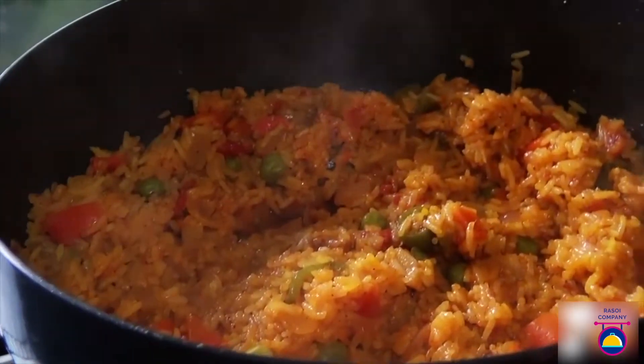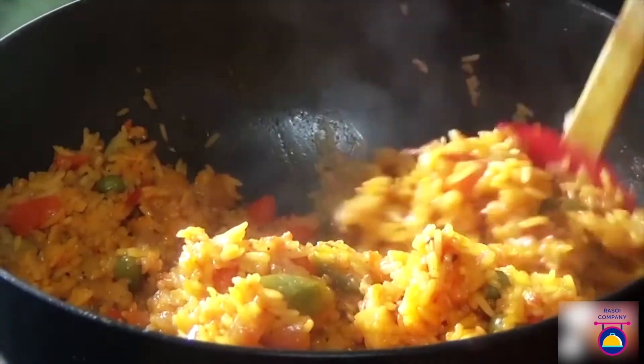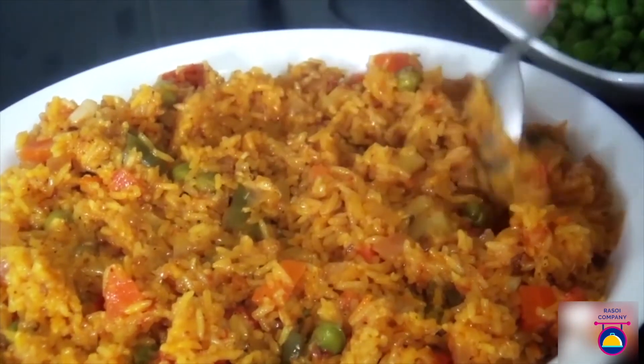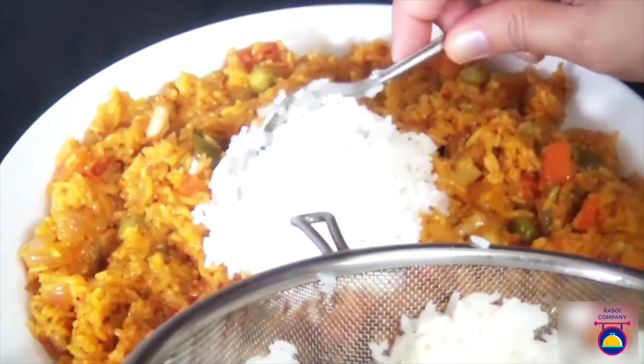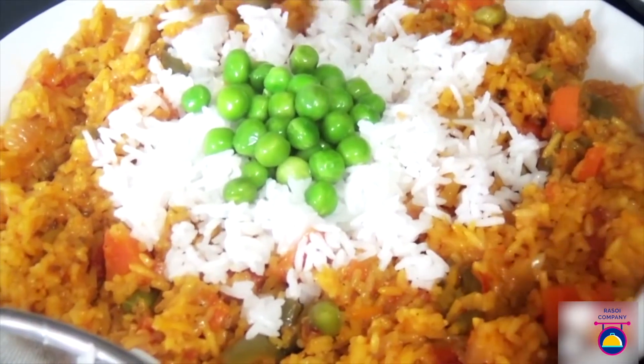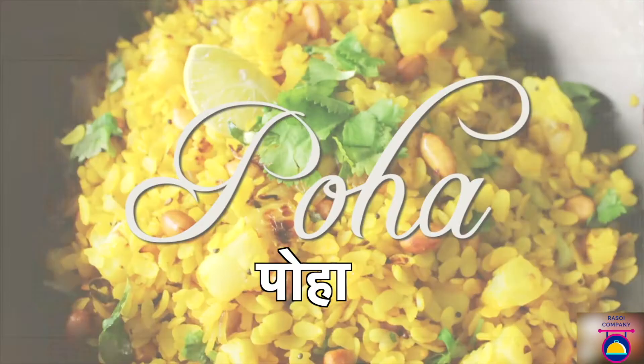Remove the lid and check — all the moisture has been absorbed by the rice and it is nicely cooked through with a nice tangy flavor. Plate it with tomato rice on the base, some white rice in the middle, and finally some green peas and fresh coriander on top.